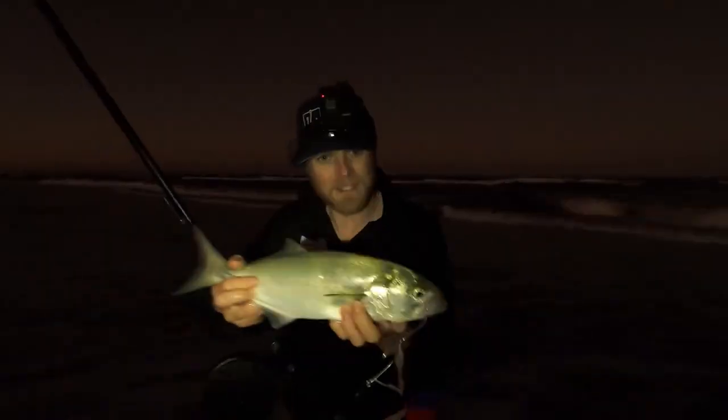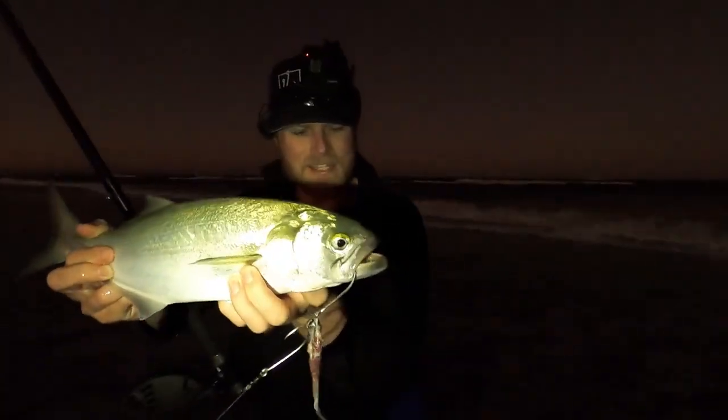G'day guys, Sammy here and welcome to another Sammy Hitzke fishing adventure. Today we're going to be talking about everything you need to know to get stuck into a few tailor, predominantly from the beaches. I'm on location right now at one of Australia's most popular tailor fishing locations, beautiful Fraser Island. It's about two hours before we have to get ready for the afternoon session, so the perfect time to go through all my kit and get you guys armed with a bit of knowledge so you can get out there and have a crack yourself.